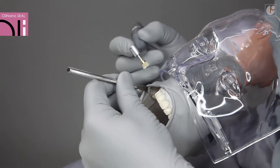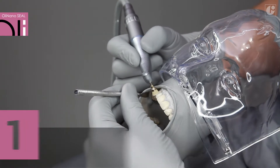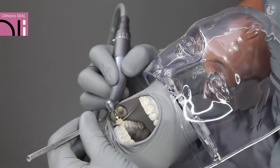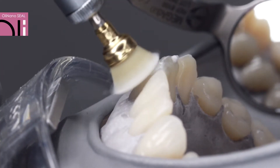Caries-free surfaces subject to treatment should be cleaned thoroughly using appropriate brushes and polishing paste. If necessary, tartar needs to be removed in the first place. Then the teeth should be rinsed and dried thoroughly.